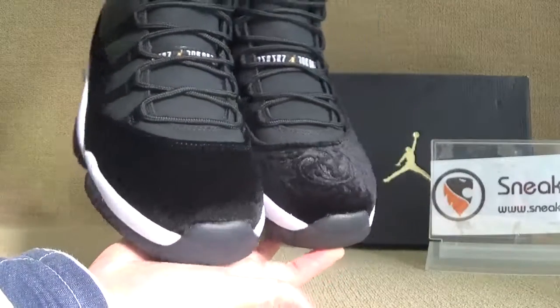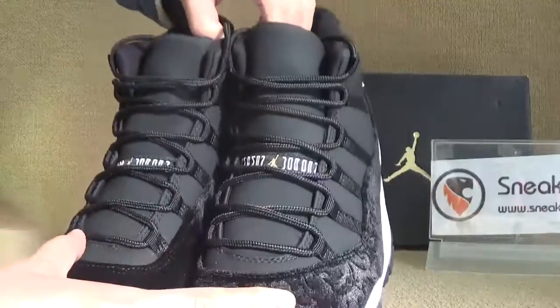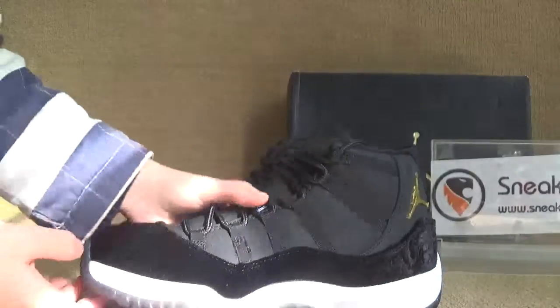Here we got the toe box. Let's turn to the tongue — we got the Jumperman. Okay, now let's turn to the side.